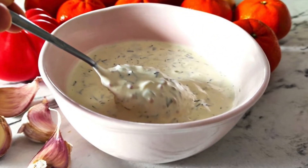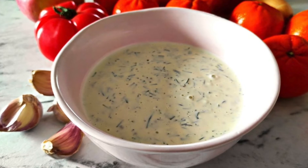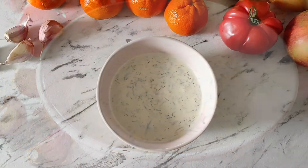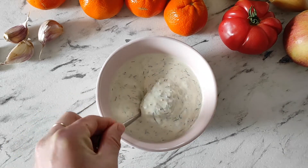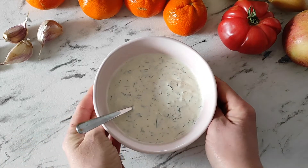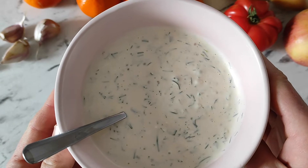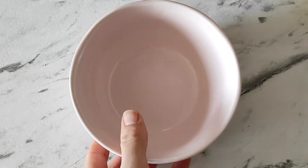Hi everyone! This is Paulina from paulinaskitchen.com and today I will show you how to make a restaurant style garlic dip with a secret ingredient that changes everything. I really love garlic dip served in restaurants or many pizza places. I just couldn't find the right recipe for that dip, but now I have it and I'm really happy to share that recipe with you guys.